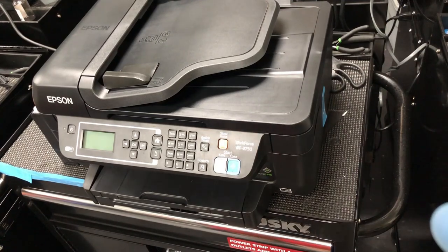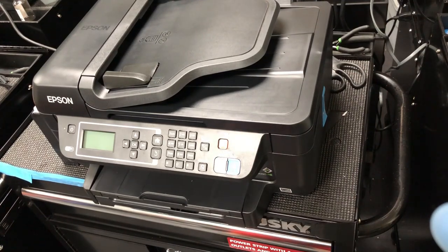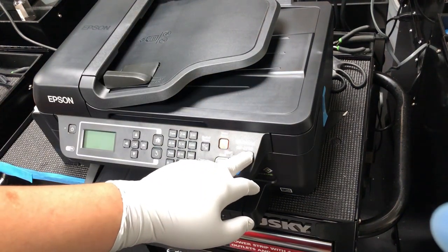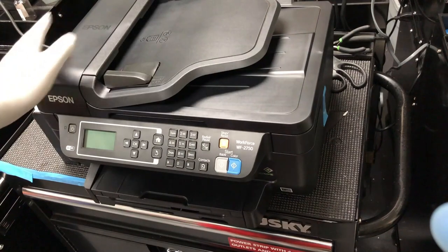Welcome to BCH Technologies. This is Kevin. Today we're going to do a sublimation on the 2750. We have another video that will show you how to set the printer up.